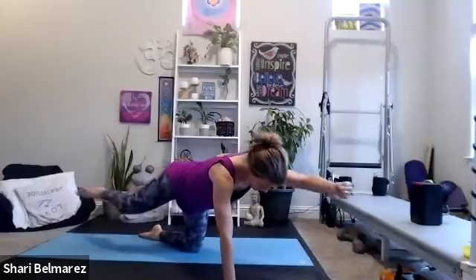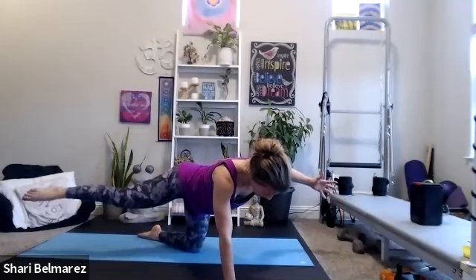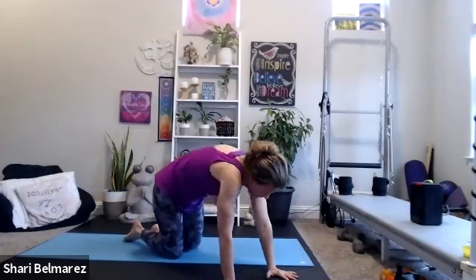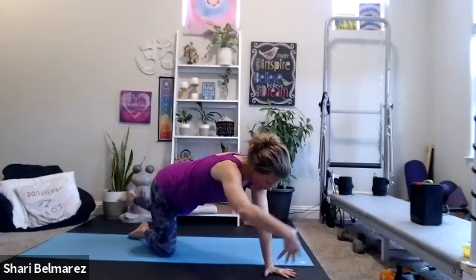Push that envelope — how far can you lengthen to the side? Go as far as you think you can, and then try to go another quarter inch. Two more, and then we just have one more side. Come on down, wiggle it out, shake your tail — we'll take that through the other side.